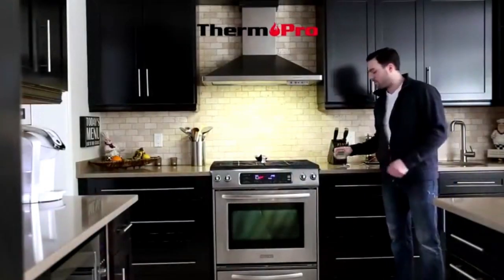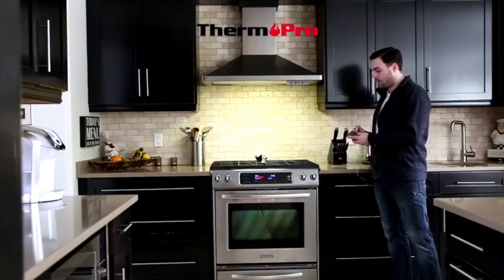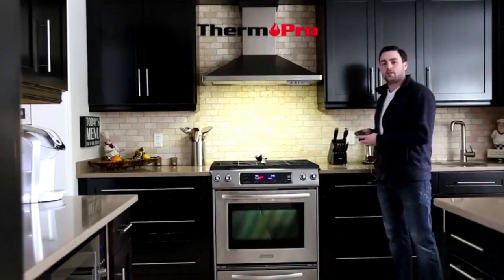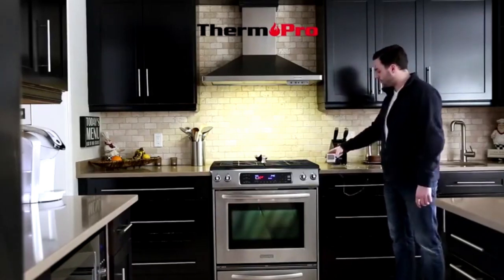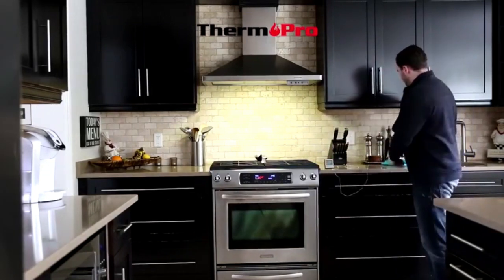Hi, I'm Dylan from Thermapro and I'm going to give you a brief introduction on the TP-16. After you have inserted the batteries into the device, you are now good to put the probe into its port and it will start reading its surrounding temperature. After which you are ready to place your probe into your meat in the oven.